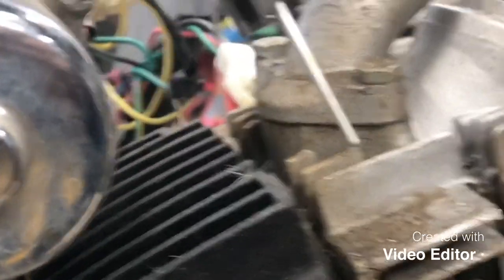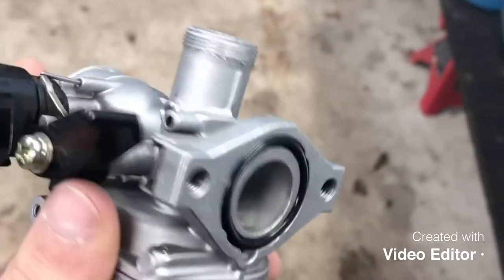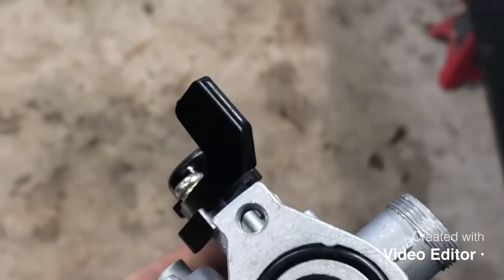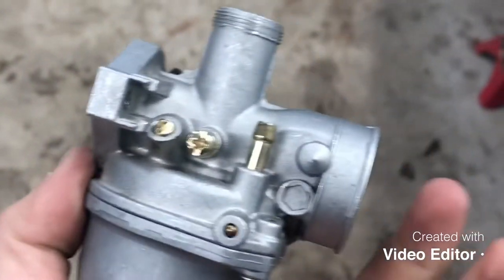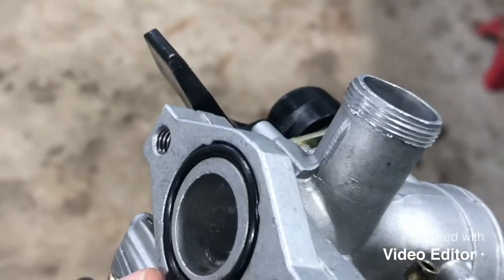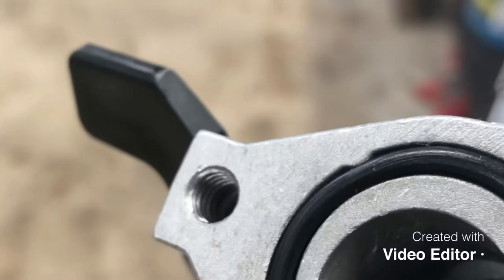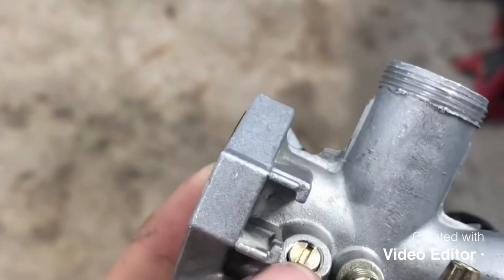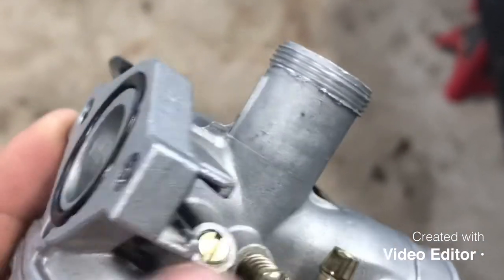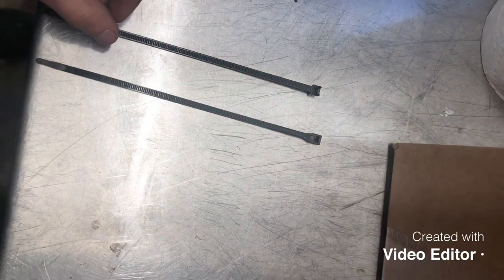Now before you reinstall the carburetor, this is the side that bolts to the engine intake - make sure this O-ring here is in good shape. If this O-ring is torn or cracked it'll allow air to slip in through the side and not pull through the carburetor, which can cause issues. One thing I was incorrect on earlier - this carburetor is actually threaded itself rather than using a nut, which is kind of nice. We'll go ahead and get this reinstalled.